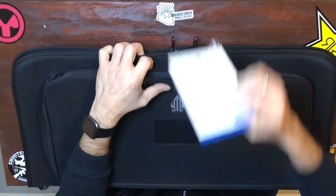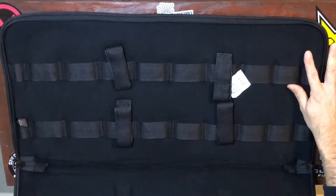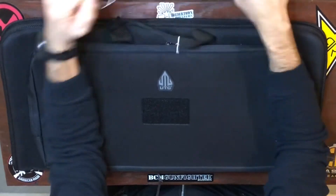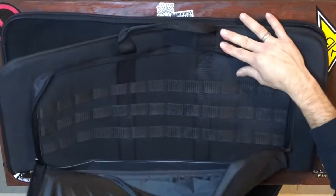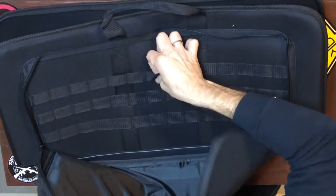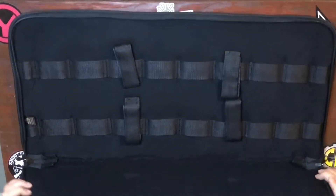It was $32 on Amazon. I needed a gun case for my FM9, this was cheap, so this is what I got. Nothing too fancy but it'll work. Let's open up this front pocket — there it is. No straps in here, it's a MOLLE system and you've got four straps in here.